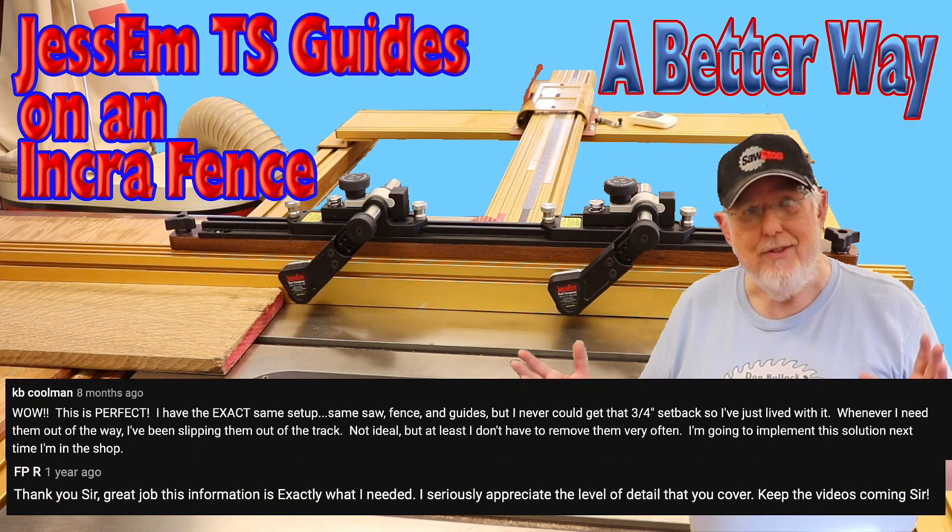FPR writes: Thank you, sir. Great job. This information is exactly what I needed. I seriously appreciate the level of detail you cover. Keep the videos coming. Well, guys, I hope it works out well for both of you. I'll try to keep the videos coming, especially now that I'm back in the shop.